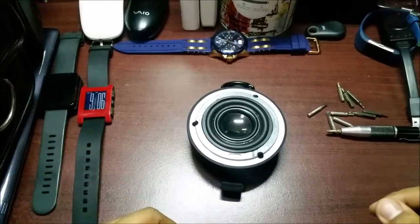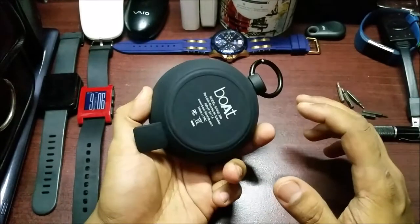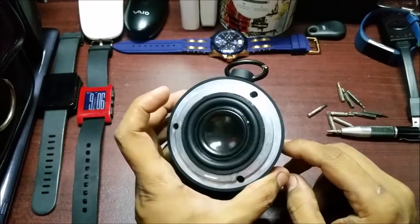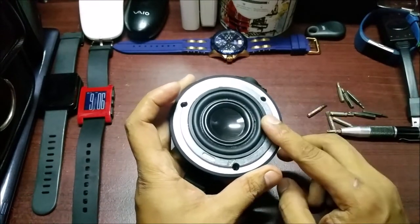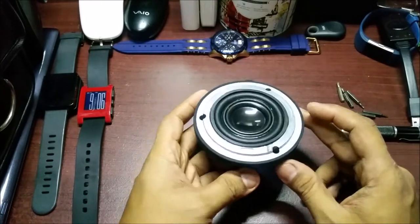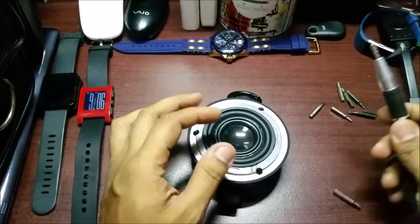Hi guys, I'm back again with another video. This time it's the disassembly of the Boat Stone 260. I did a waterproofing test on it — I put it in the swimming pool and took it to four meters depth, and the water went in. So we'll have to open it up and see what happened.